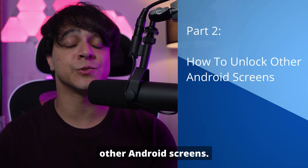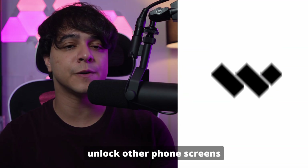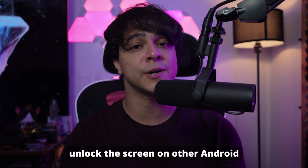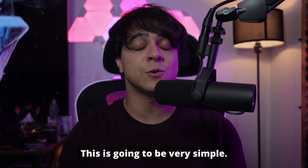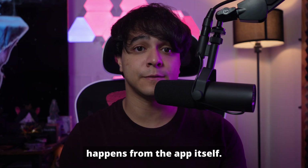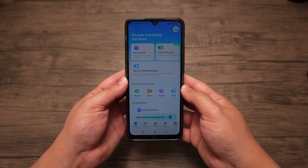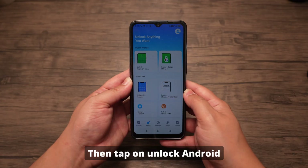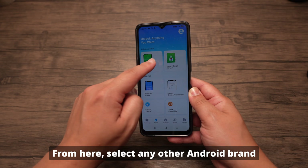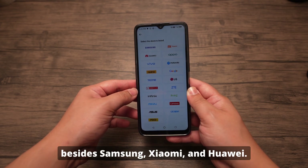Part 2: How to unlock other Android screens. For this method, we will address what happens when you try to unlock other phone screens using the Dr. Phone app and how we can unlock the screen on other Android devices with Dr. Phone as well. This is going to be very simple. So same as before, just open the Dr. Phone app on an Android device. From this interface, tap Unlock from the bottom, then tap on Unlock Android Screen from the top left. From here, select any other Android brand that you want to unlock besides Samsung, Xiaomi, and Huawei.